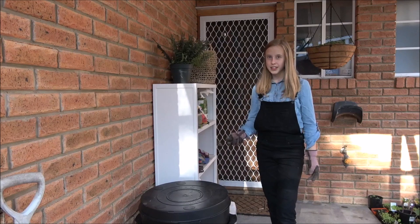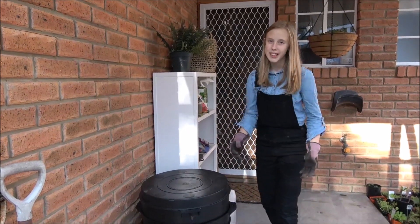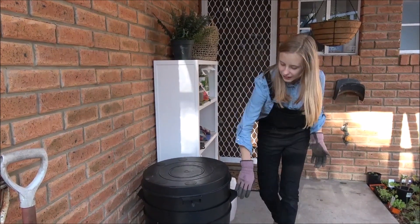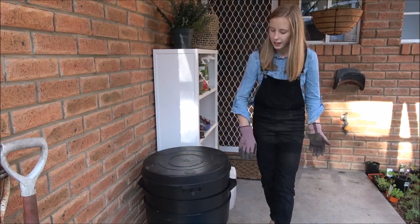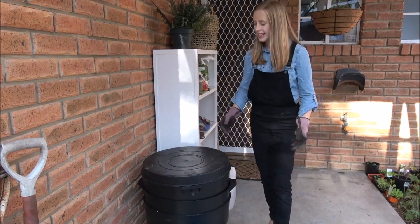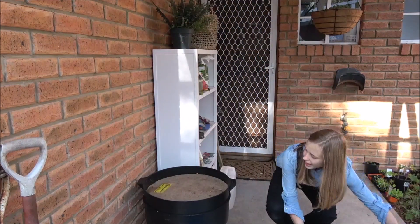This one is a three-story worm farm. You have the bottom one which collects all the worm tea, which is the liquid. Then we have the second story which is where the worms live, and after that gets full you start on the third story.